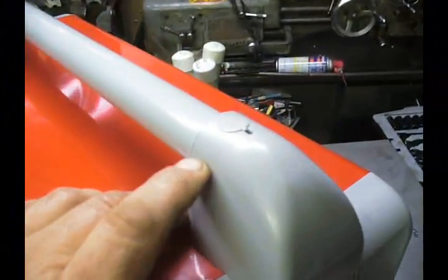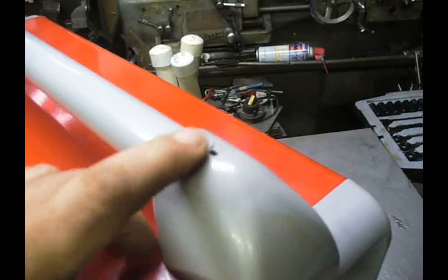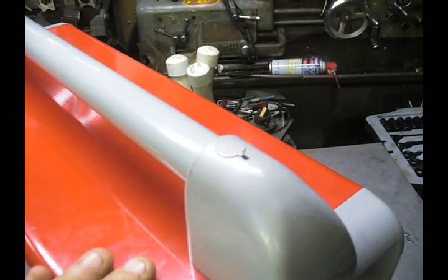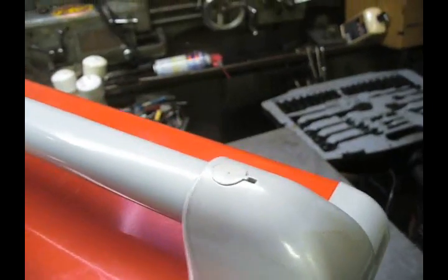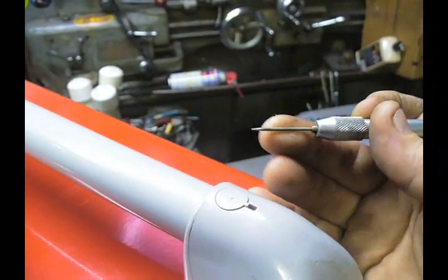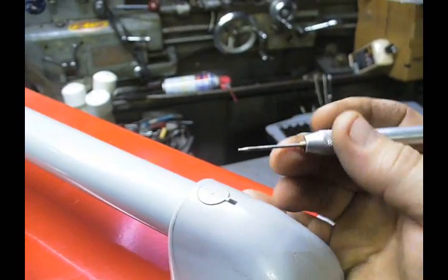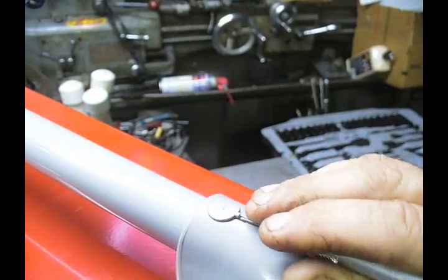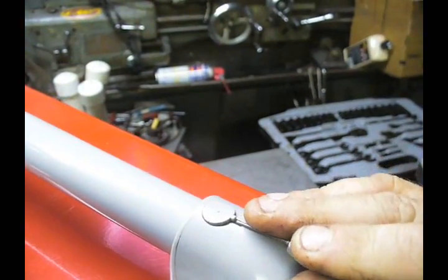Up here on the top is a little cover, and I'm going to show you how to get that out. It's very simple. What I do is take a small pointed object — in this case, a little piece of tungsten — and get right in there and just gently pry up, and that will pop it.